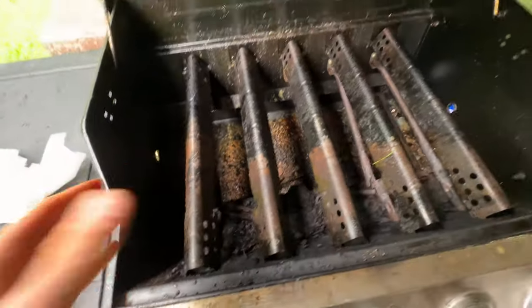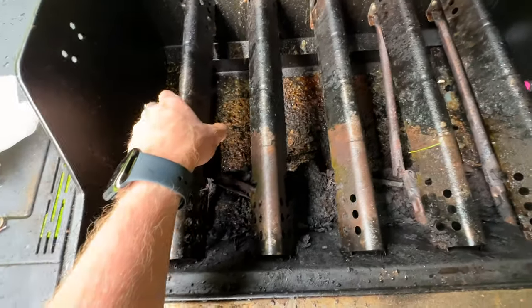As you can see down in here it's just completely, completely destroyed. These are the things that carry the flame between the burners — the carryovers. These come out like this.